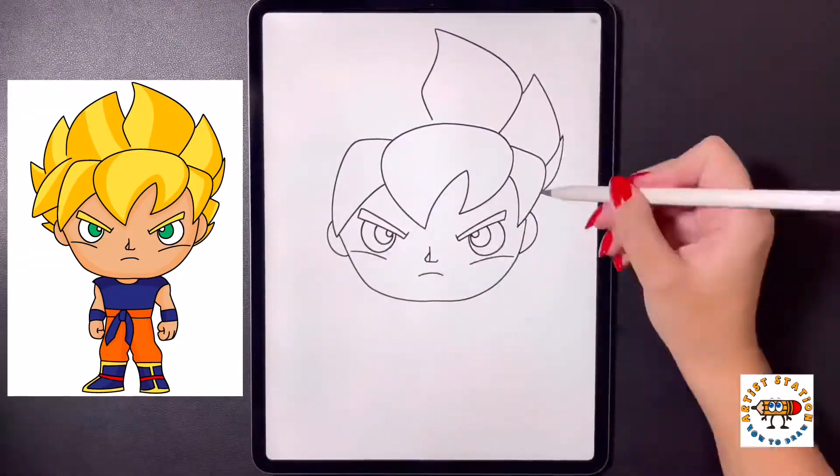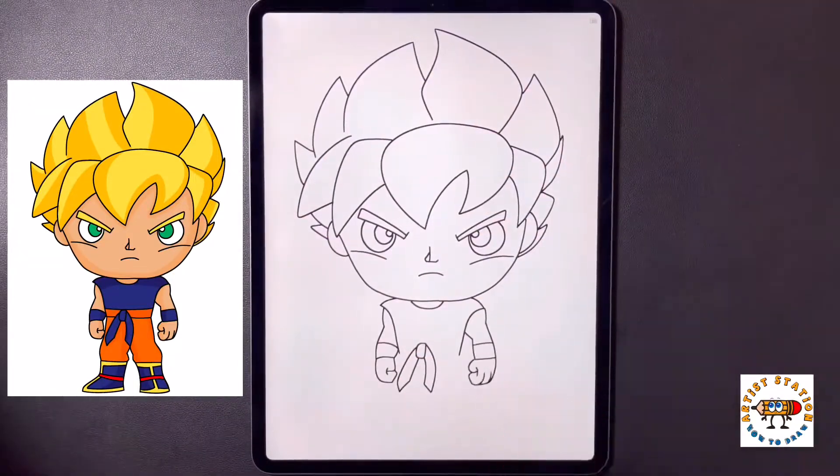Hey art friends, welcome to today's how-to. Today I'll be teaching you how to draw Super Saiyan Goku.